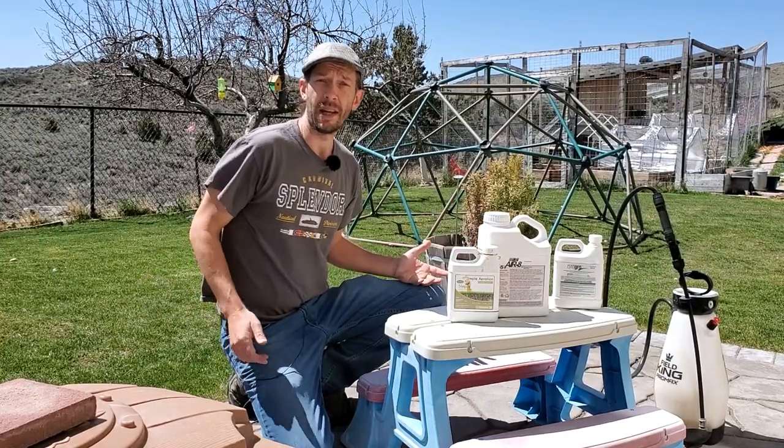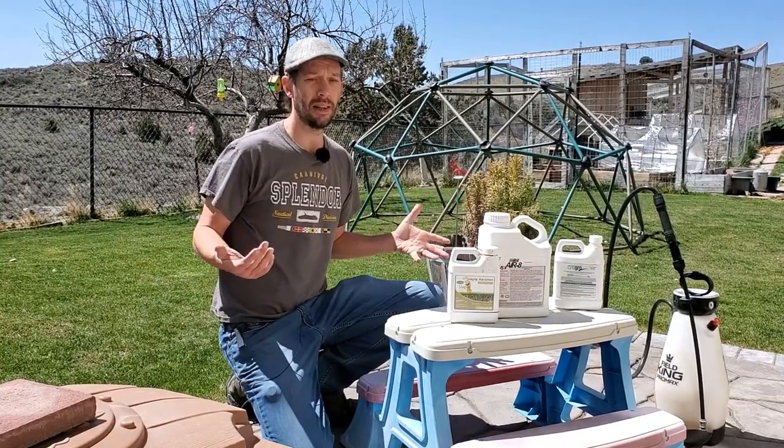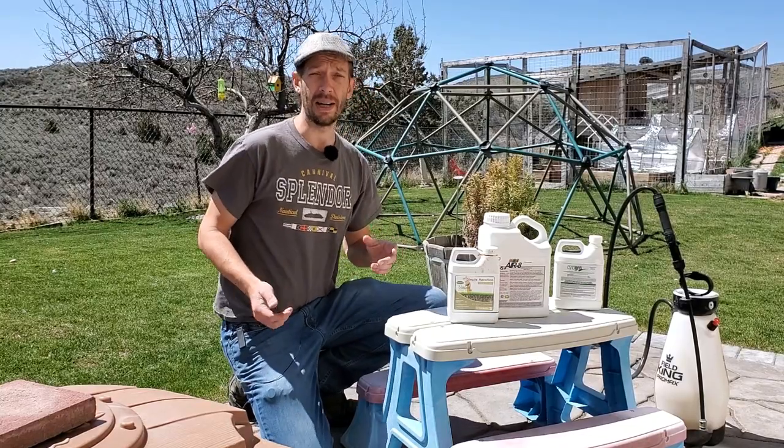Hey guys, this is Brian Matz at RunTurfMechanic.com. Today we're going to be talking about liquid aeration — getting the timing right.